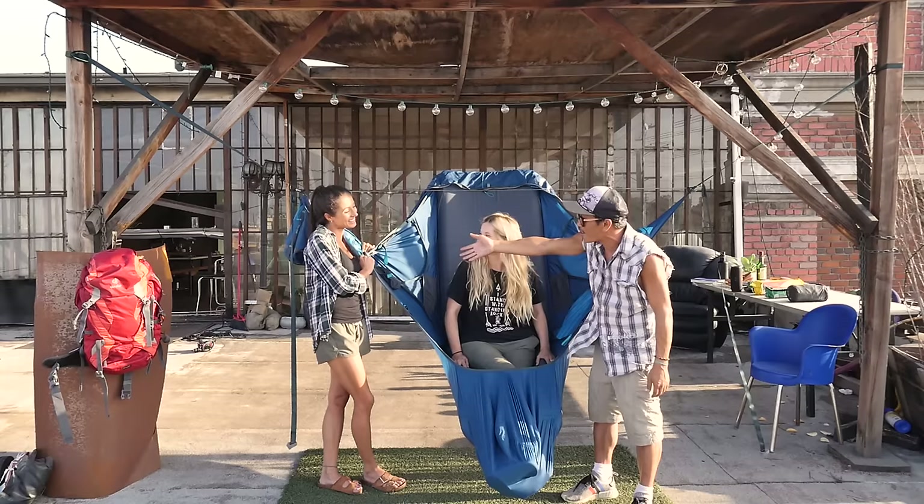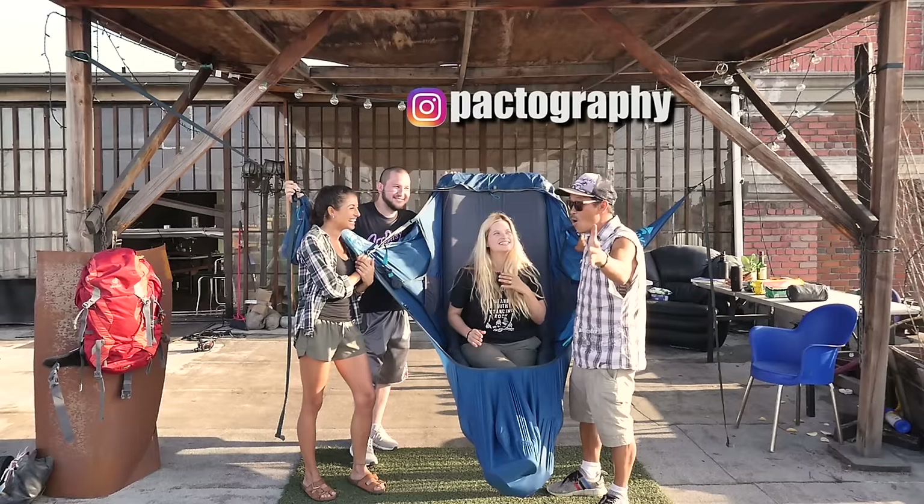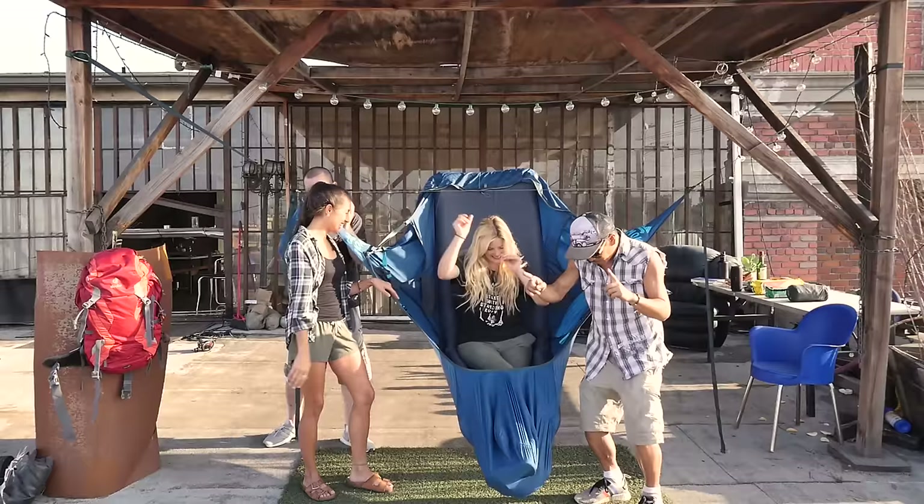Thank you, Aline Nader, for coming in. Have a safe flight back to Brazil. And Luis, our cameraman — Luis Trujillo, not the soccer player — he did all the amazing work on the new Ronin S today. We'll see you on the next one, guys!